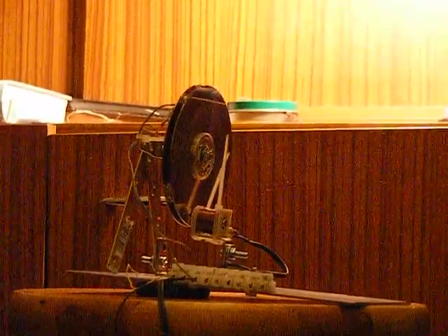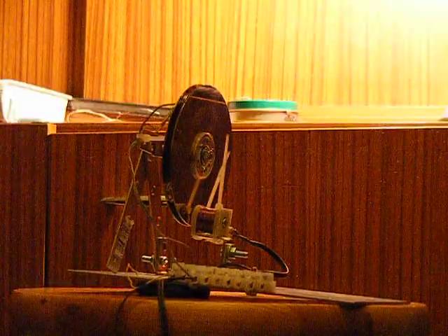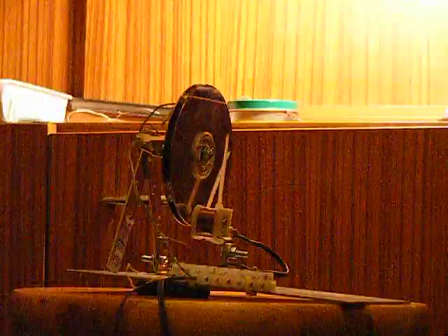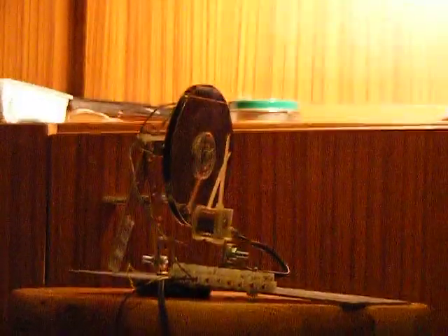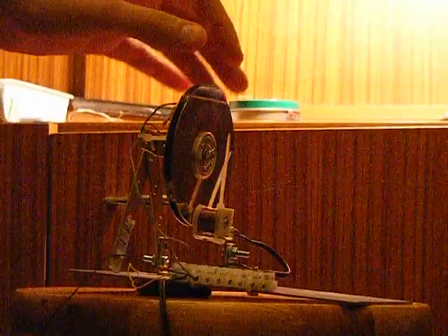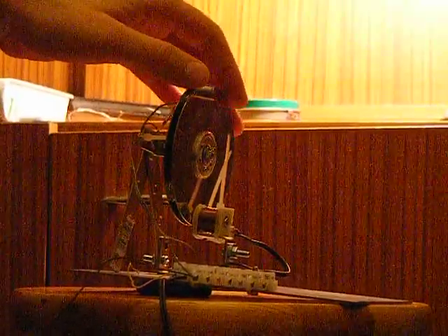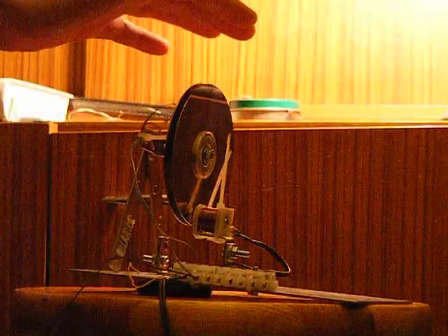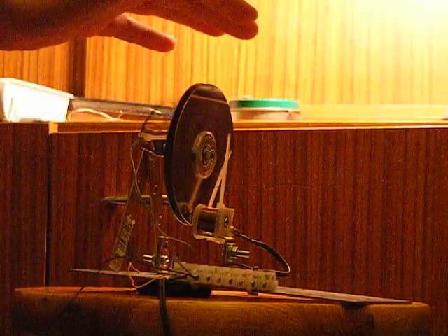Hello. What I wanted to show you now is my Adam's motor and how it operates. It's connected to the 12V. I spin it now. This is the metal and it's connected to the minus of the 12V.